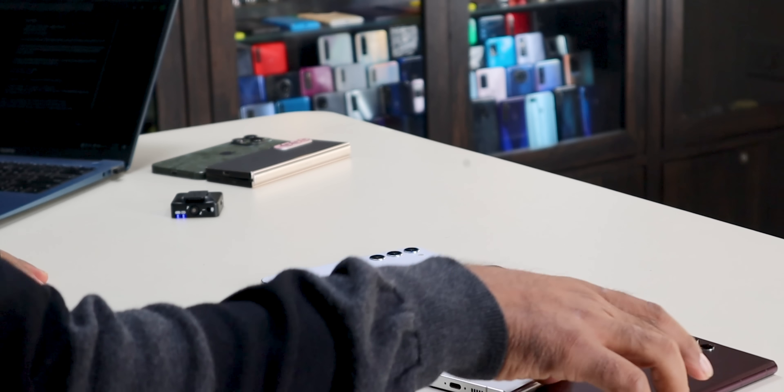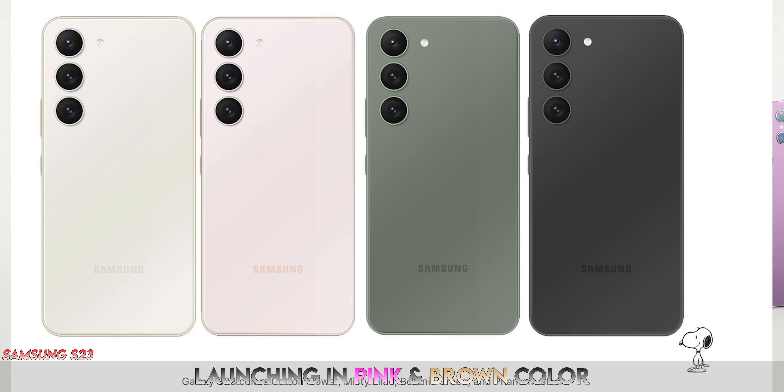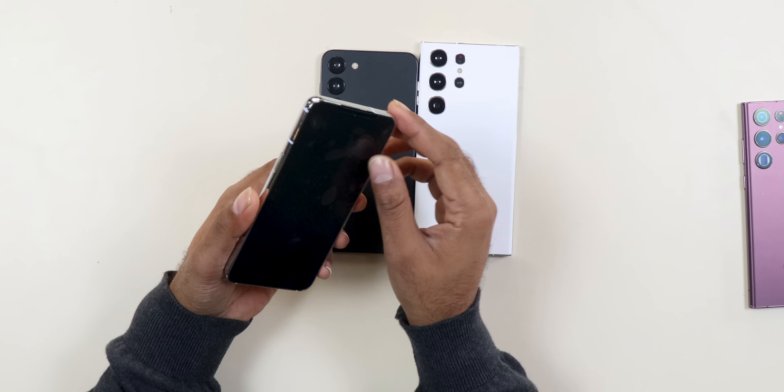In terms of colors, there are some new changes. This time you won't get any exciting burgundy color. The official colors will be gold and pink. The S23 Plus will come in pink, and the S23 Ultra will come in green.